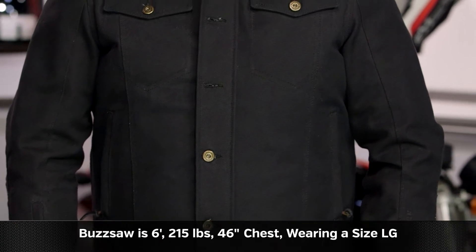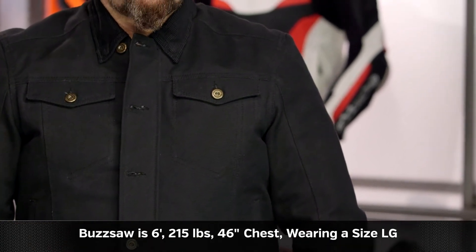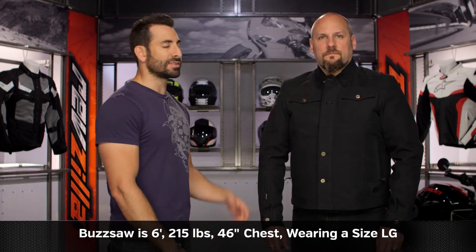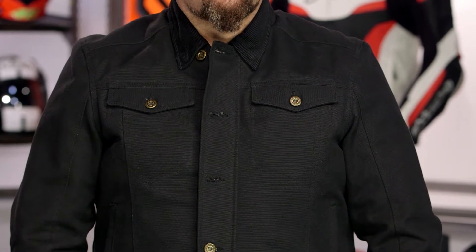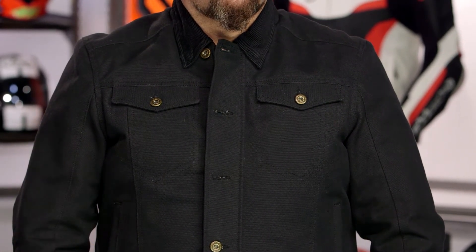If we think about the fitment — Buzzsaw, six foot, 215 pounds, 46-inch chest — he's wearing a size large. We've seen this chassis before from Roland Sands when they go box cut. Normally Buzzsaw is an XL, normally I am a large. If he's wearing a large, it means it fits one size big, so use the size chart, figure out your size based on your chest measurement, but then go down a full size — that's how you're going to make sure the Ramon works for you. Same thing we just saw with the new Truman jacket as part of the new collection.